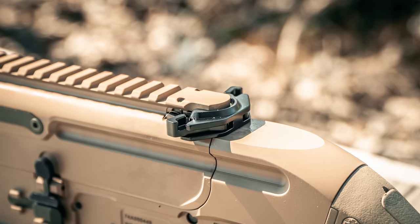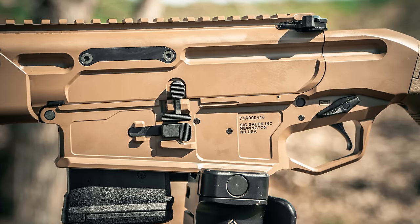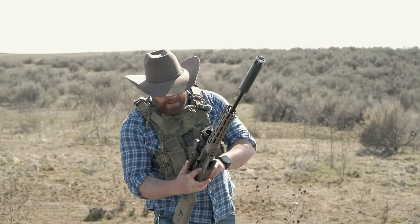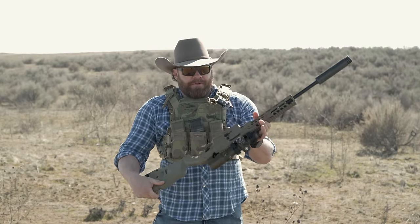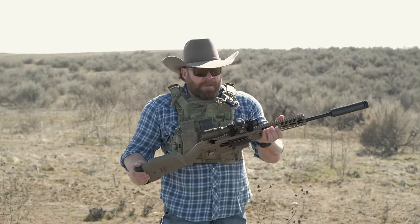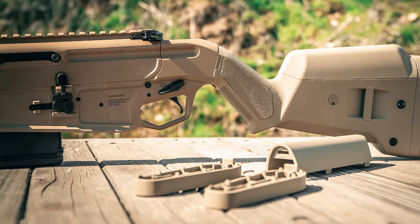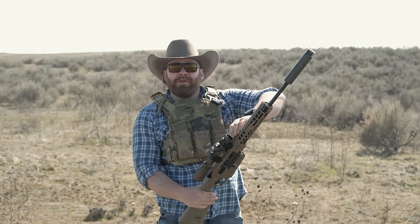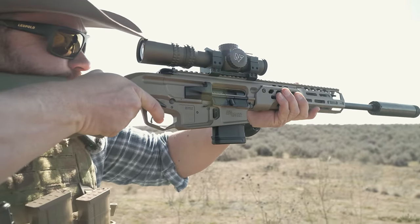It has a charging handle like you'd find on any other MCX or AR-15, with fully ambidextrous controls. You can drop the bolt from either side — you can lock the bolt open from the right side, or drop the bolt from the left side, just like any other AR-15 style rifle. There's no pistol grip, so you don't run afoul of those laws. The stock is adjustable for length of pull and cheek weld. The upper extends all the way forward so you can mount optics further out.